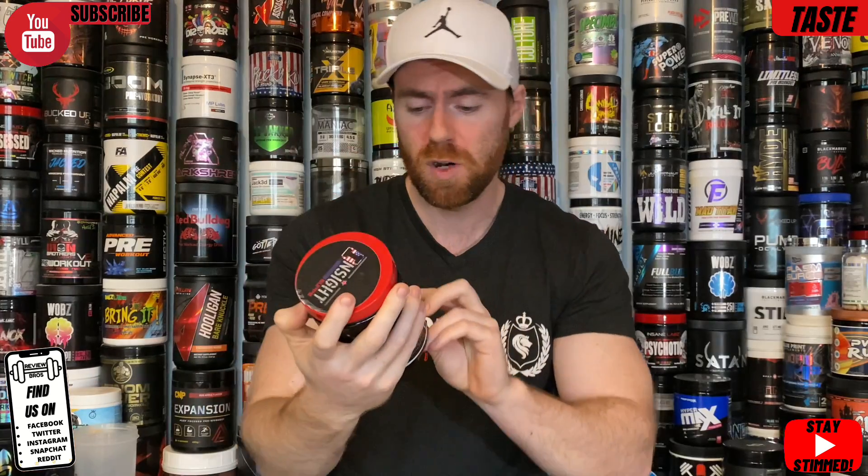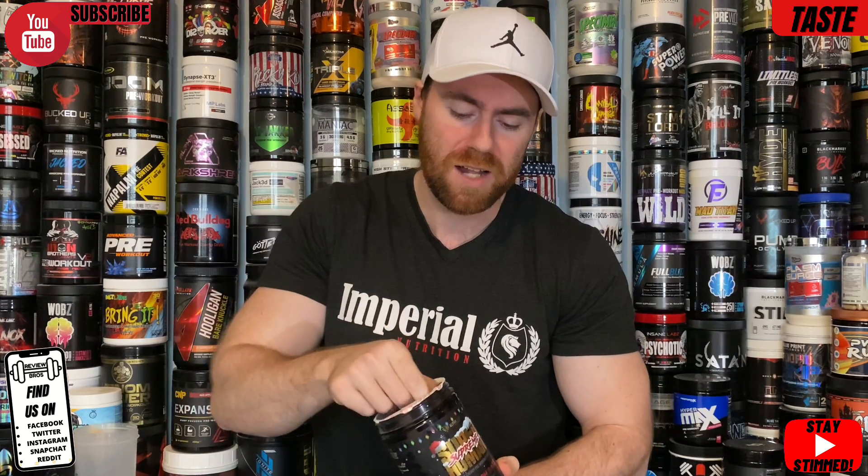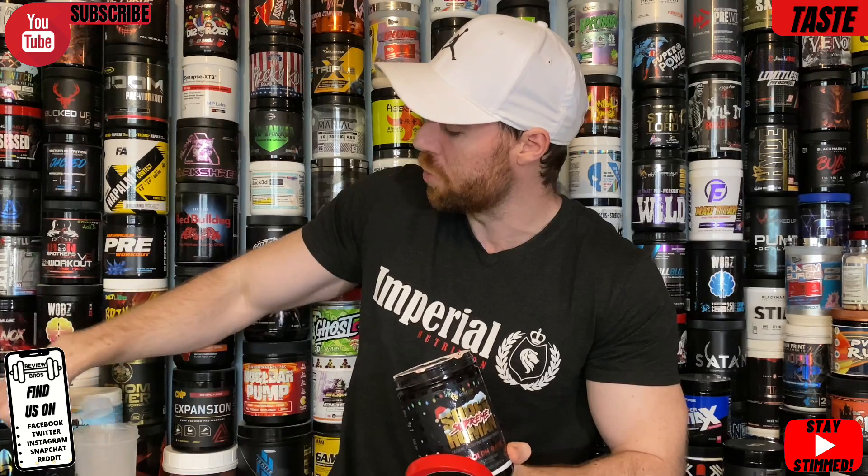Moving into the first segment: taste and mixability. It's the least important but still matters — why would you pay serious money for a nasty-tasting pre-workout? This comes in one flavor: Rudolph Rage, which underneath says Rainbow Dragon Fruit. Not sure how that's Christmassy, but nonetheless. This is a 42/21 serving container; we always go by the maximum scoop. A 16.5g scoop gets you the full serving size. It smells nice — fruity and fresh.